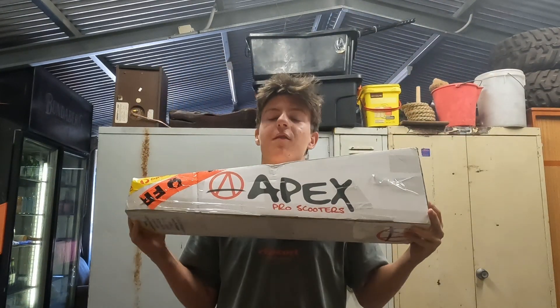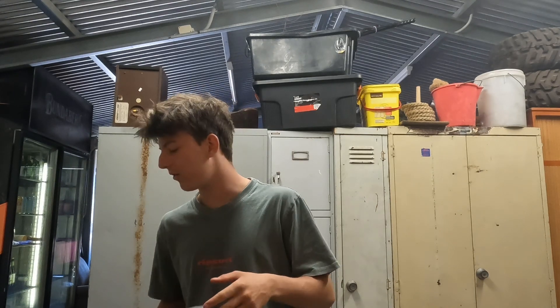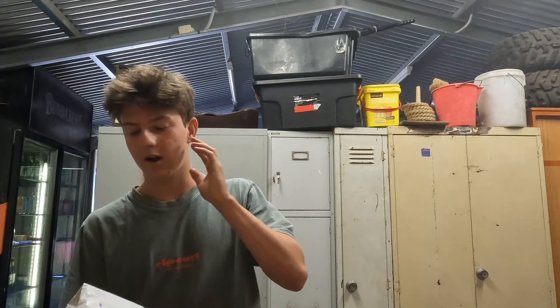Anyways, I got some new parts. This has been a dream deck for ages — I finally got an Apex deck. I'll unbox them in a sec. I just want to show you the boxes because I think they're kind of cool. I got some Native Profile wheels because I couldn't fit my 120s on my scooter — this deck doesn't take 120s because it has a fender. It's a box deck. And I also got grip tape and a clamp.